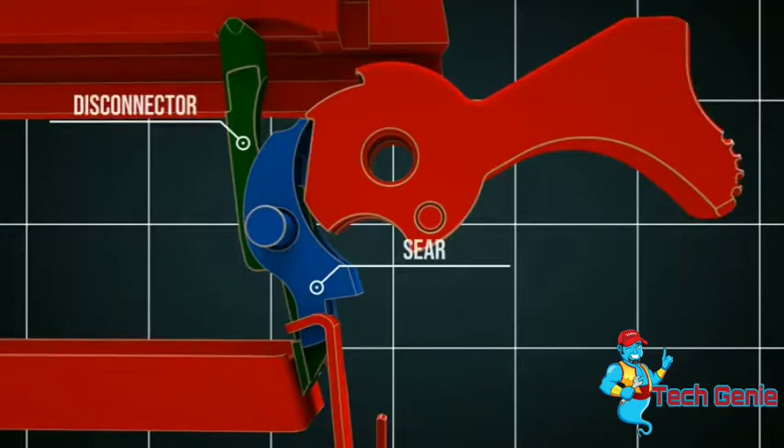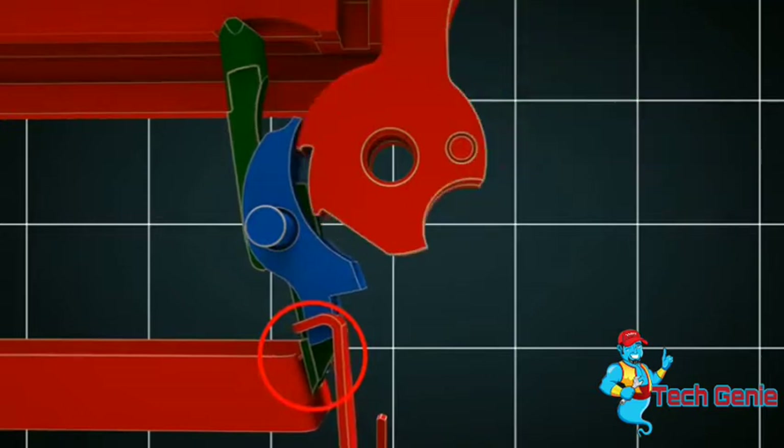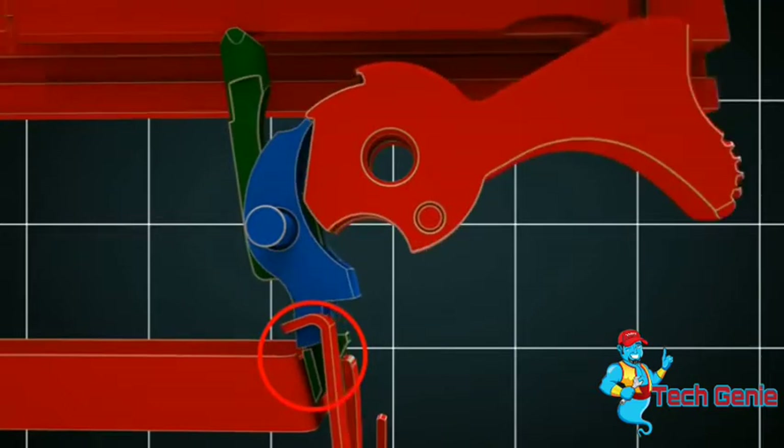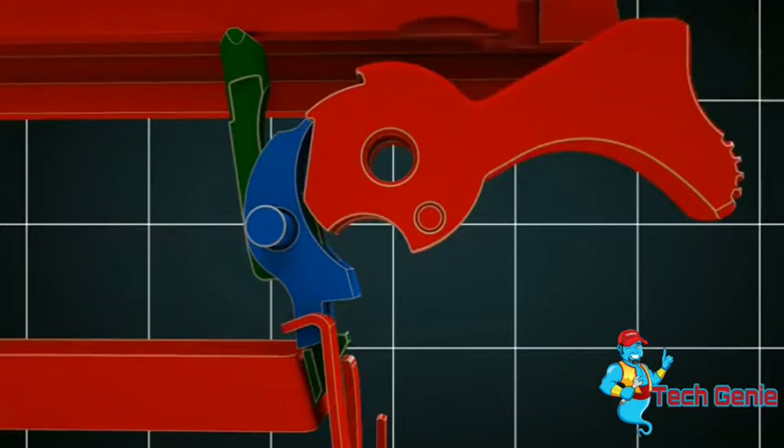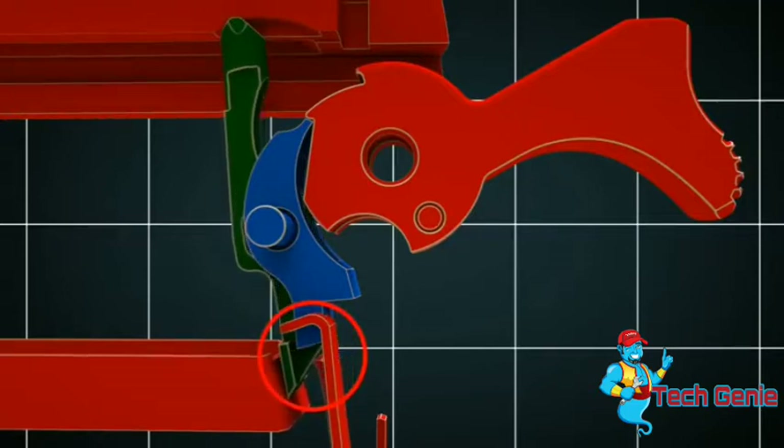Let us take another close look at this. The hammer hits the firing pin and ignites the propellant. This causes the slide to move backwards and pushes the disconnector downwards, so that it releases the sear. Thus, the sear can engage the hammer. When the trigger is released, the disconnector slides between the trigger and the sear. Now, the gun can be fired again.